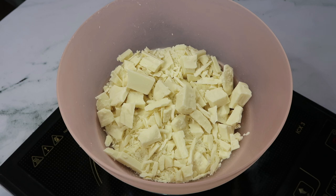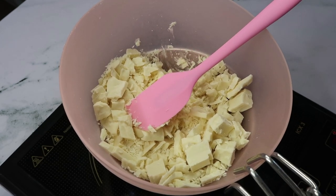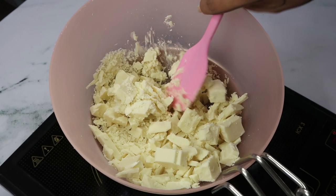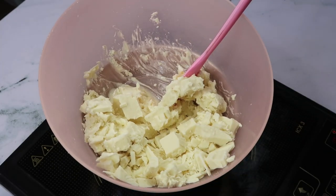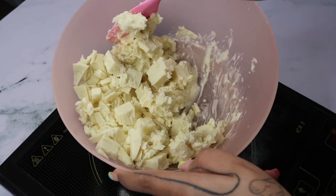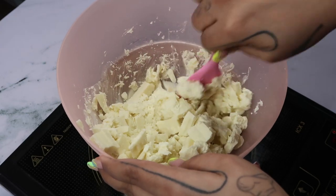I'm using compound chocolate — Morde brand, white chocolate compound. The water is already hot so I'm putting the gas on. The chocolate has started melting already. Always remember with white chocolate, you have to chop the chocolate and then start melting it. A lot of people ask me how to melt white chocolate — this is the easiest and most foolproof method: chop it, then melt using a double boiler.